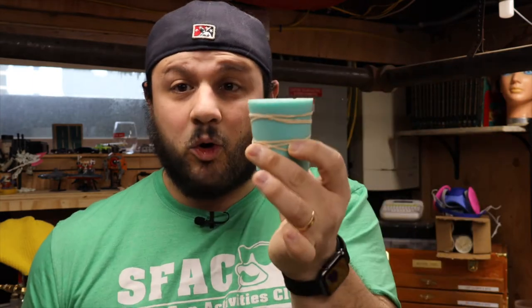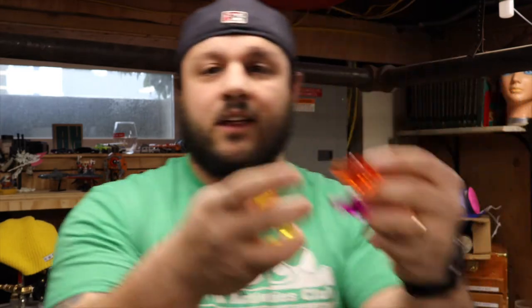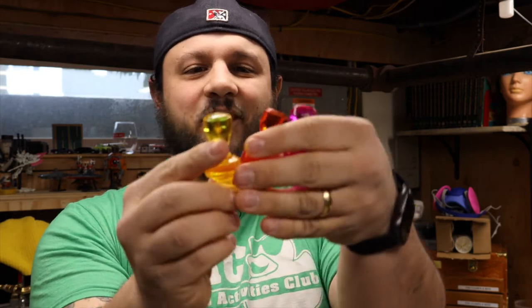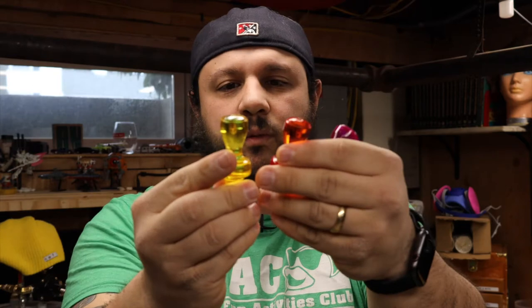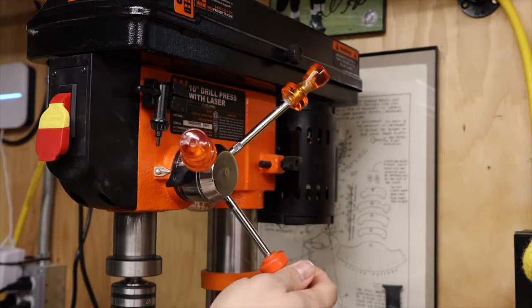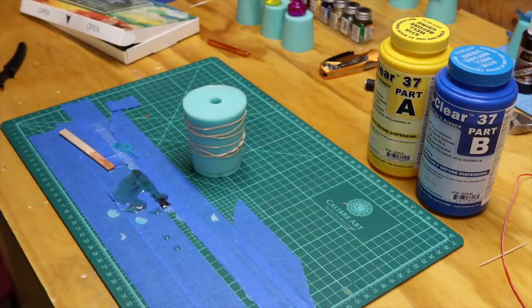I'm going to show you how I took this, made a silicone mold of it, and how I started making all these fun things right here — all different colors of these cigarette vending machine handles. Sometimes they would be different colors, so this is kind of cool. And then I'm going to show you how I turned these into useful, functional handles in my shop. Let's get started.